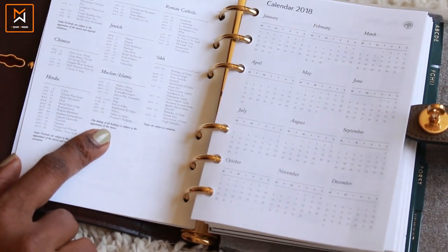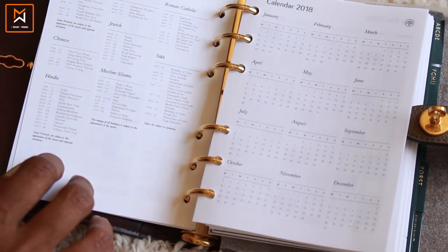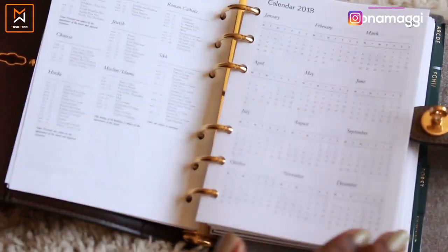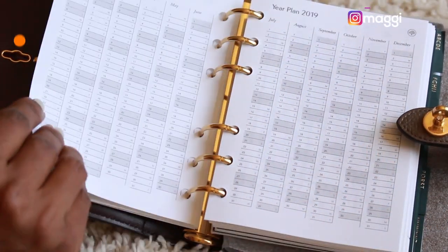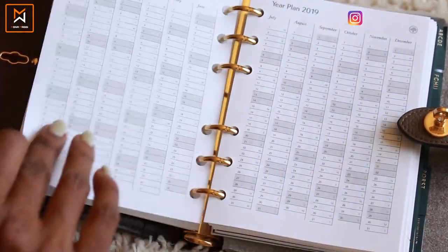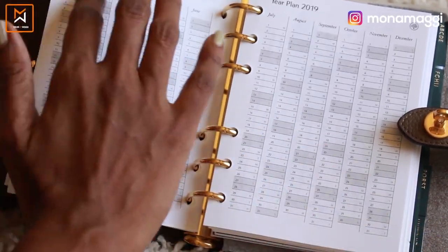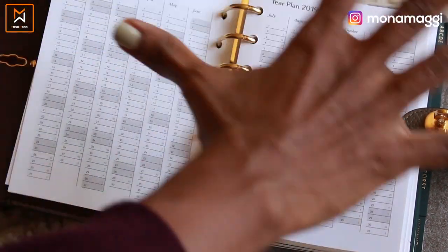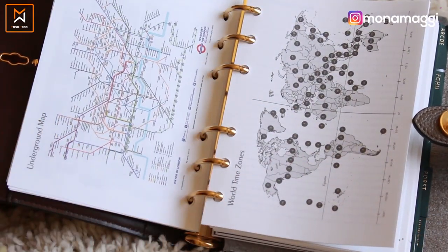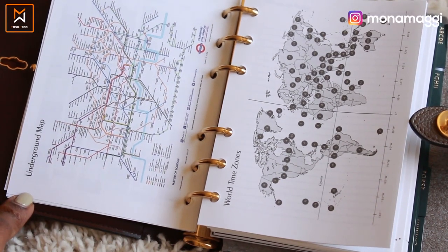And then here are religious holidays for 2018, covering different religions like Buddhism, Japanese, Roman Catholic, Jewish, Sikh, Chinese, Muslim, and Hindu. Over here is a year-on-view for 2018, and here is the vertical monthly view for 2018. Likewise, there is an overall view for 2019 as well.